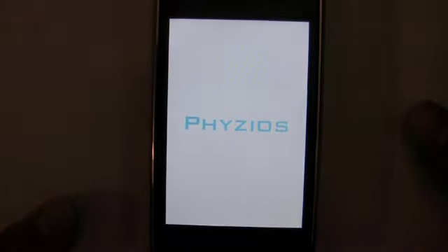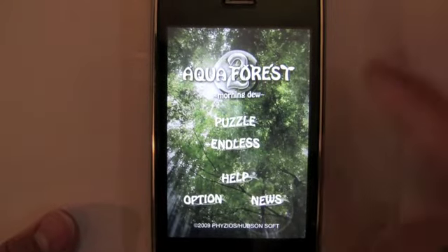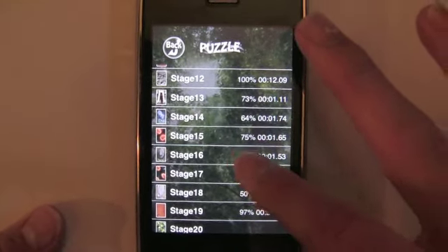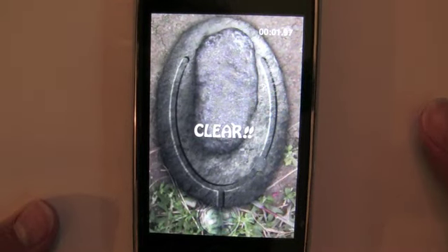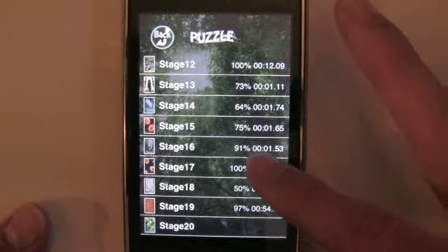Hello, this is Trevor Sheridan from AppAdvice.com and today we're looking at Aquaforce 2 from Hudson. First off, this sequel isn't anything like the original. The original gave us pretty much a physics manipulation toy with various types of materials to interact with using the unique capabilities of the iPhone.